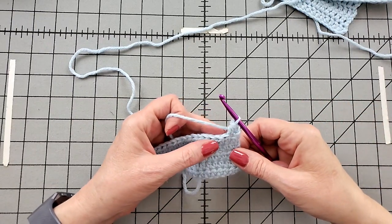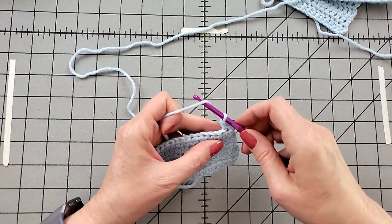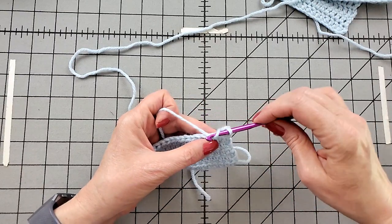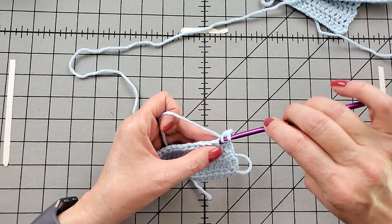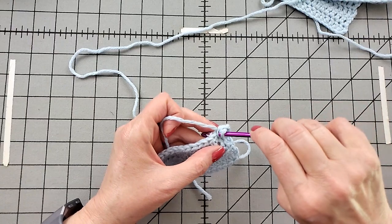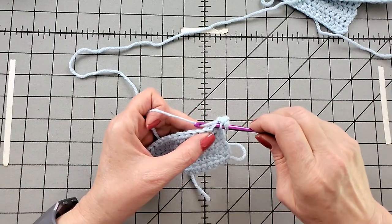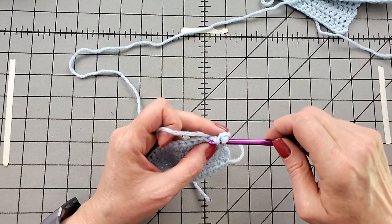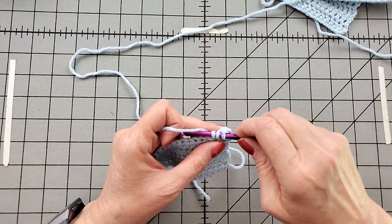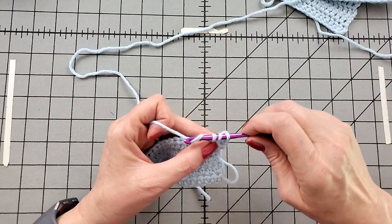Yarn over, into the fabric and pull up a loop. Yarn over, good grip, point your hook down to pull through all three.